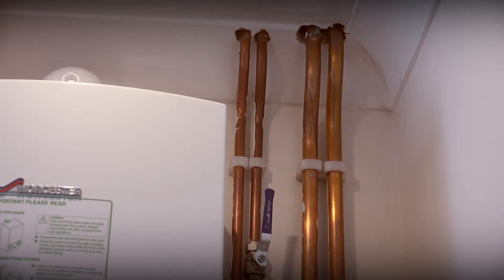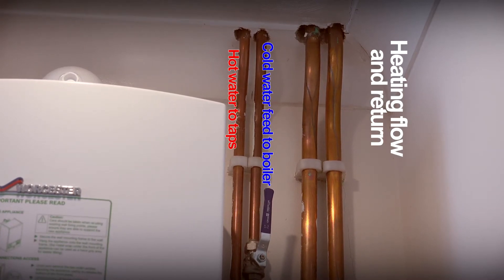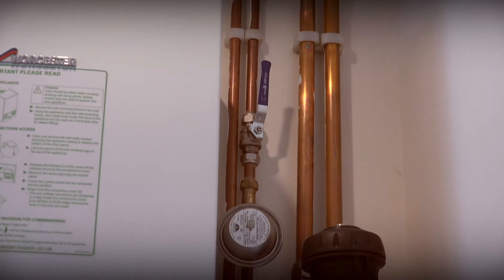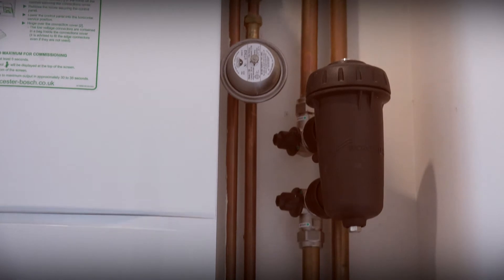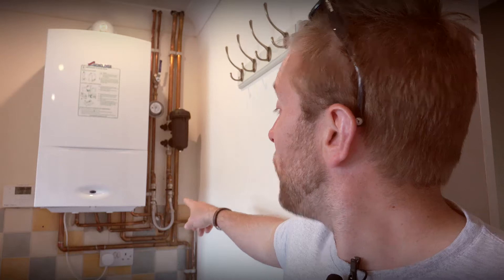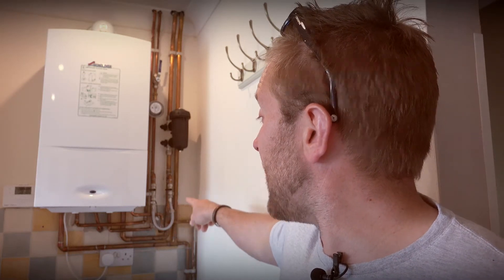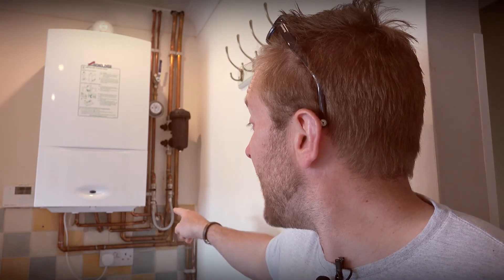The four pipes going from left to right are the hot out, the cold feed in, and then the flow and return for the heating system. Looking down we can see a valve and an anti-hammer device on our cold feed in. Further down the cold is attached to our filling loop. What we're going to do is sweat off the cold elbow there, change it over for a straight coupling, then put an elbow on the cold feed and point it downwards. Then we'll set our two pipes over the top of the flow and return and go further down to where we're actually going to fit the CombiMate.